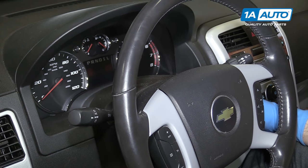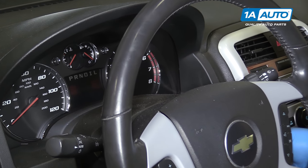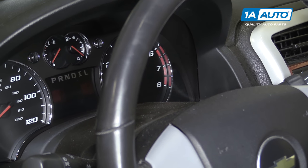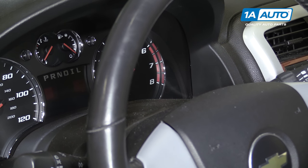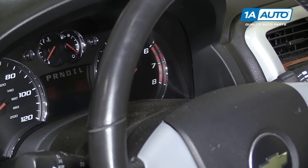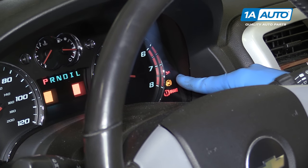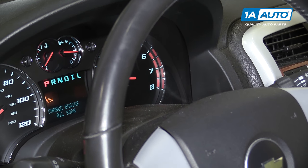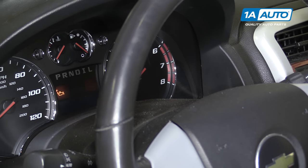When you first start your vehicle, there's a little red oil light that will pop up. That's to let you know that there's no oil pressure in the vehicle — it just has a light rather than a gauge. That light may turn on when we first start our vehicle. Once it shuts off, you'll know that we've circulated oil fully through the system. Let it run another couple of seconds, and now we're good to check our oil level.